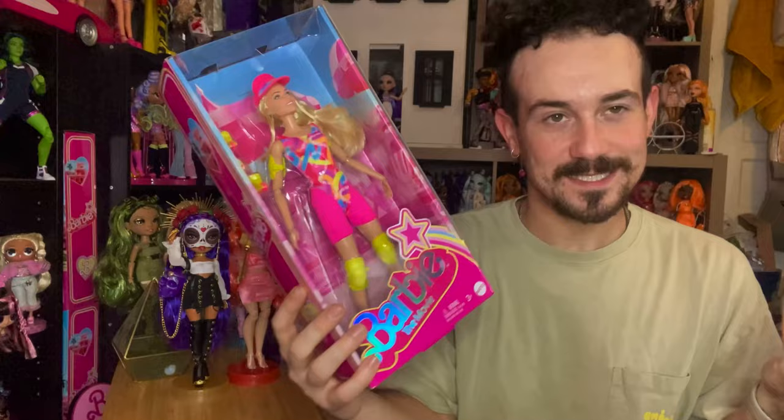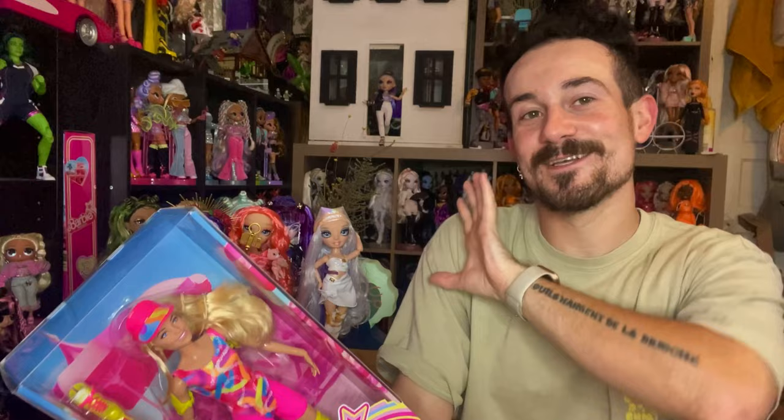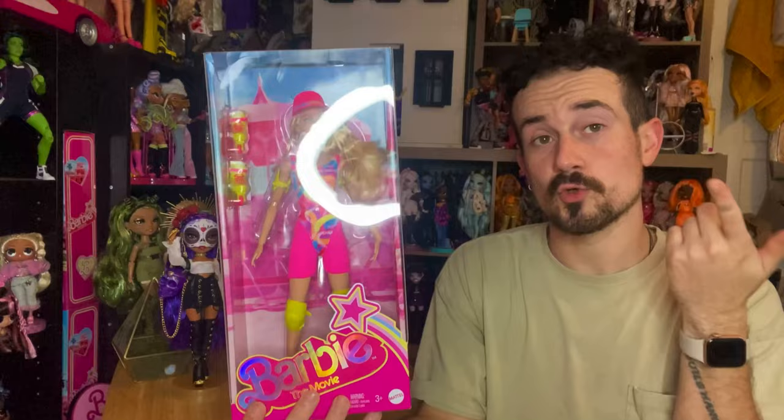For those of you wondering, I did kind of just bite the bullet and I bought her on eBay — sue me — for double the price. But honestly, after the stress of everything with the Wave 1 dolls, I literally did not want to deal with that again: stressing out, going to different stores, all that jazz. I do want to get another one to keep in box, but I also wanted one to unbox. Here she is. Very happy to have her.